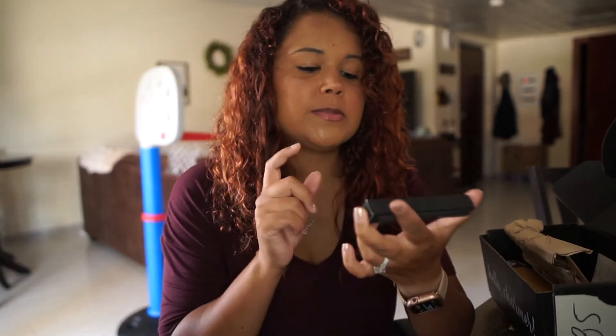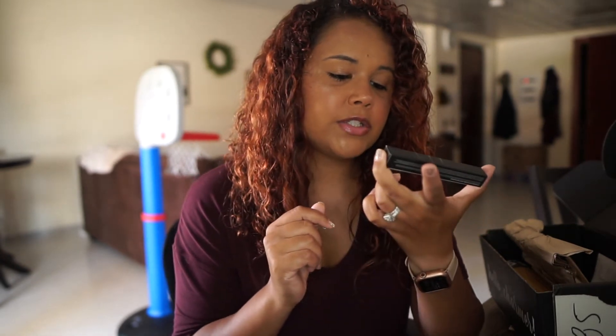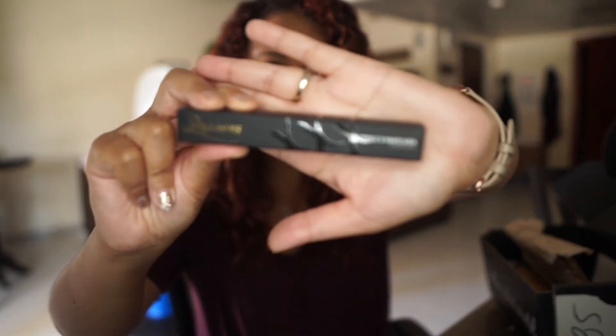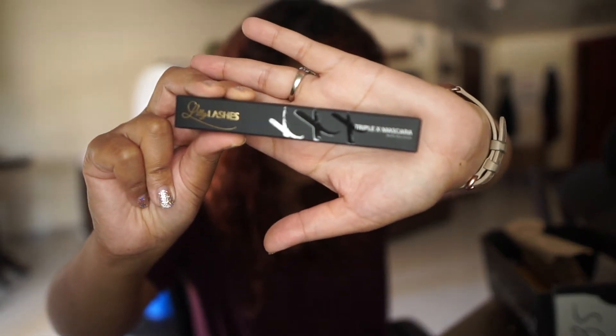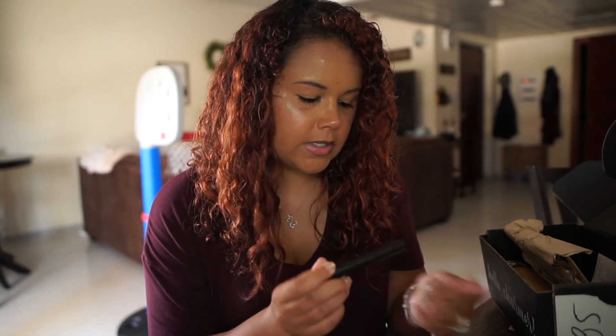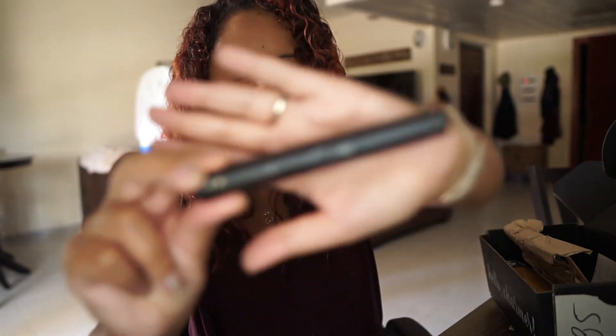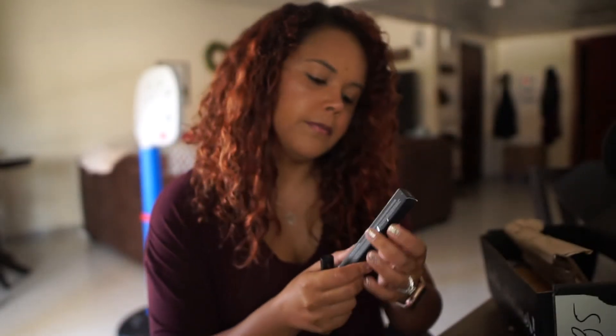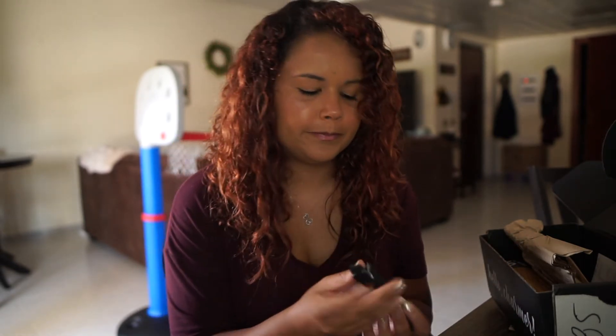The next thing I'm pulling out — this was my choice item — and this is the Lily Lashes Triple Mascara. I should show y'all the product before I take it out — that's what it looks like in the package. This retails for $24, which I feel like is a good price point for a higher-end mascara. It's very lightweight. I'm not going to open it just because I do have a lot of mascaras open right now.